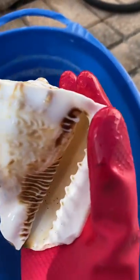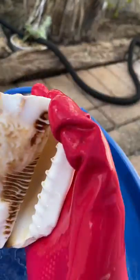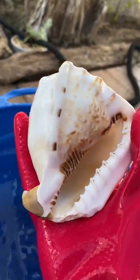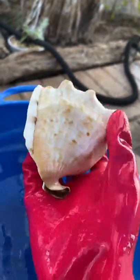Oh wow, that cleaned up so freaking good! Oh my god, that is amazing — look how good that cleaned up! That's amazing, it's so clean. Five seconds is just right. If you leave it in too long, the acid will actually eat away the shell. Look how it folds all over it — wow, I'm so excited.